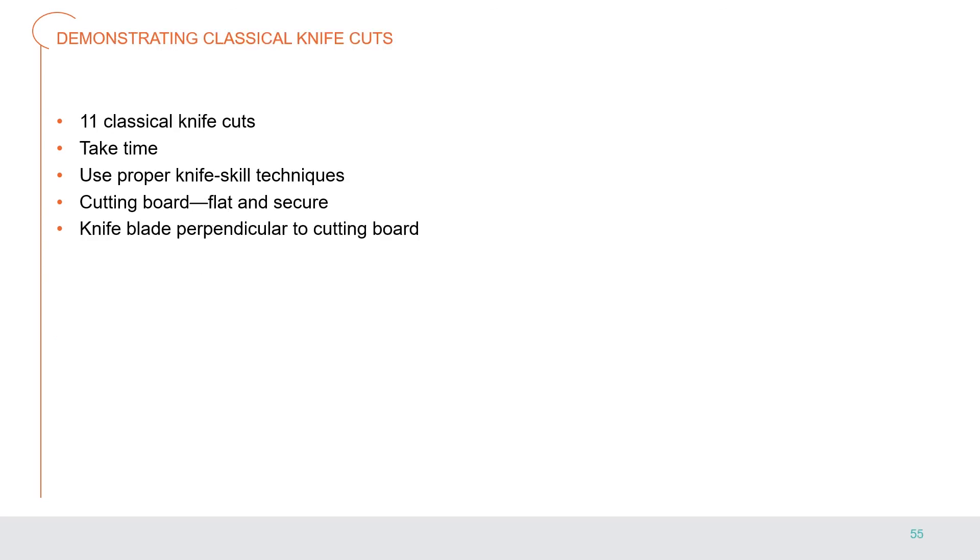There are 11 classical knife cuts that all students should understand and be able to demonstrate. This takes a lot of practice — you can practice these classical cuts using root vegetables such as turnips, rutabagas, carrots, and onions. Take your time and use proper knife skill techniques. Your cutting board should be flat and secure to your table — an unsteady board will cause the product to be uneven when cutting. Also make sure that on each cut your knife blade is perpendicular to the cutting board, forming a 90-degree angle; tilting the blade even by a few degrees will cause your cut to be off and your product to be misshapen.